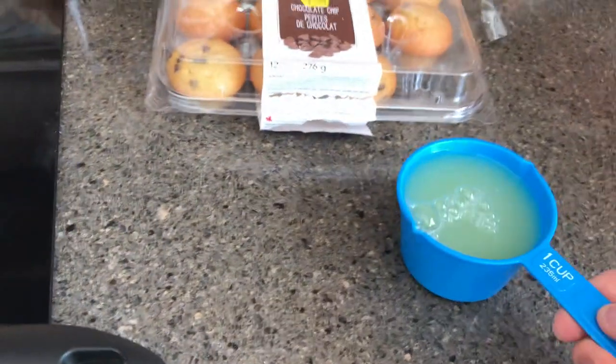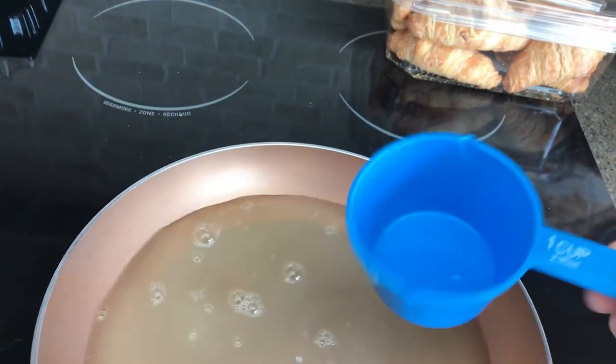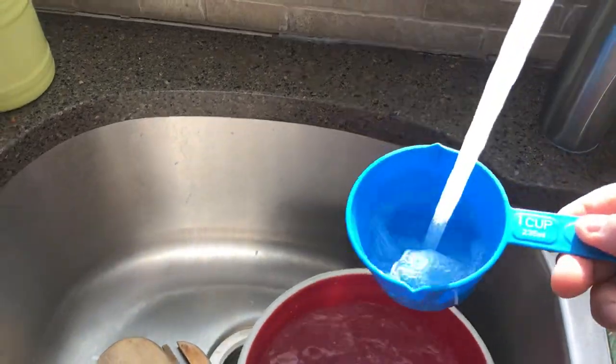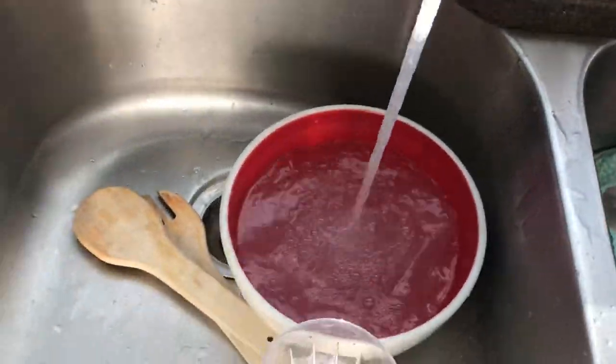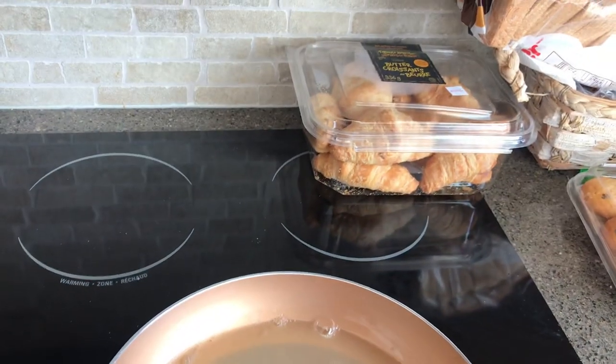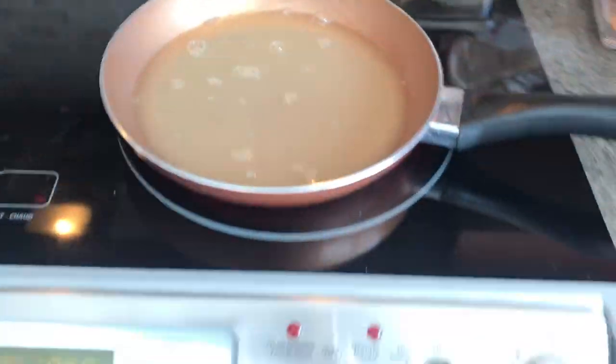Now another thing I usually do but I'm not going to do it today because the noise will be annoying — I always have the hot water running so I can quickly rinse things out and move on to the next thing. Frying pan is going. I'm not going to turn the fan on either because that'll make more noise. While that's happening, I'm gonna go over here.